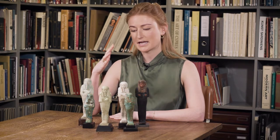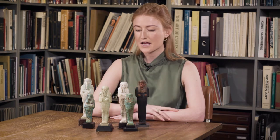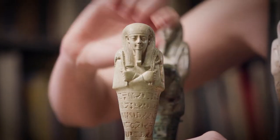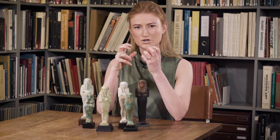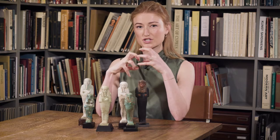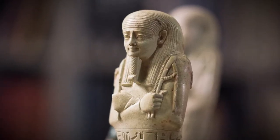They vary hugely in size, quality, and material — from stone, wood, or faience. The richer you were, the finer the quality of the sculpture. These were made by being pushed into a mould; it was a quartz sand-based material, and the really fine ones were then finished by hand and carved.